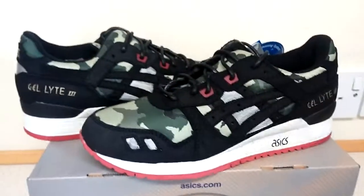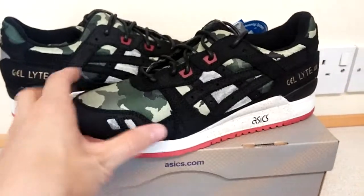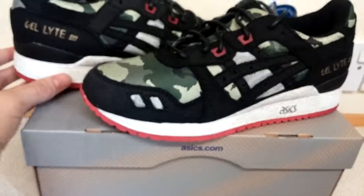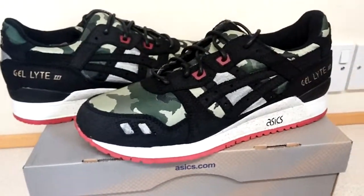So yeah, probably the best in the pack of three. Definitely pick them up — they're a good shoe, good colourway and just look awesome on feet. I've seen them in pictures and they're just an awesome shoe really, you can't go wrong. Thanks for watching guys — like, comment and subscribe.